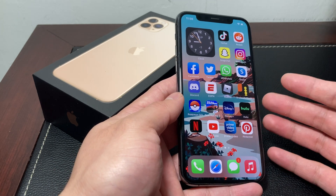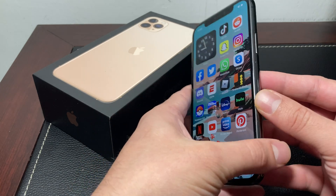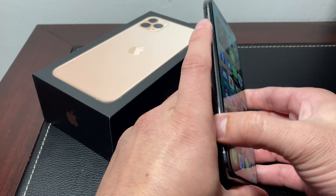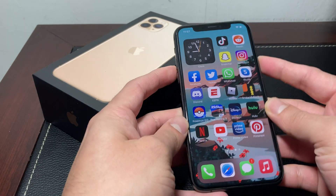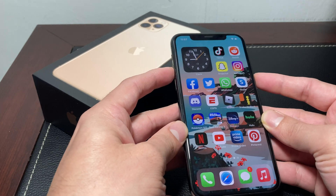To take a screenshot on the iPhone 11 Pro, it has changed slightly from the older generation of iPhones that had a home button. To take a screenshot, simply hold the side button and the volume up button — it's a two-button combination, the side button on your right side and the volume up on the left side.